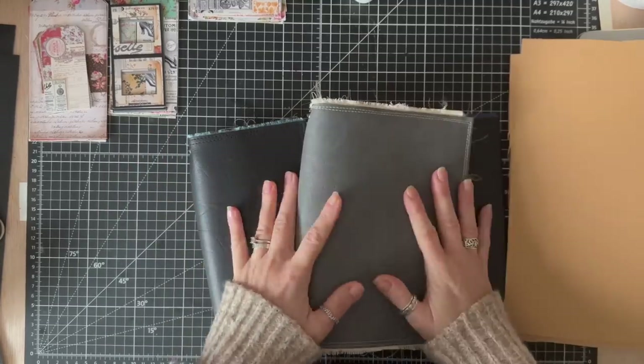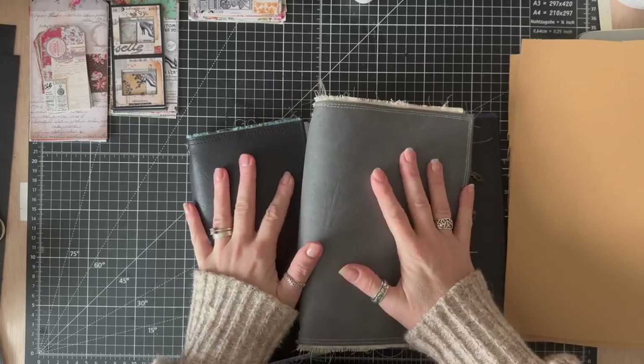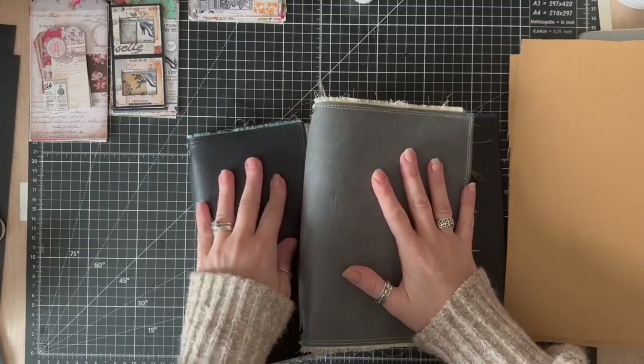Hello! Currently I've been a bit tied up because I've been working on some journals, but I've also been working on a new kit.